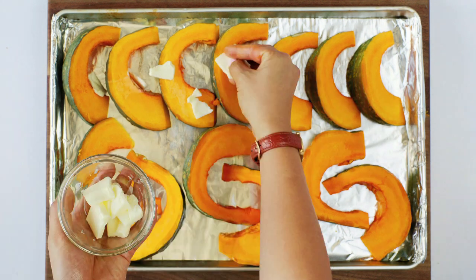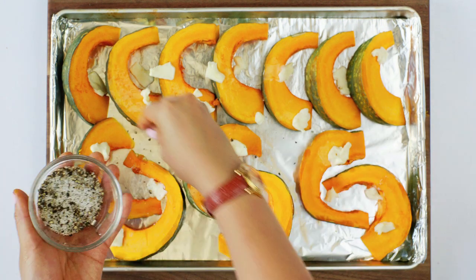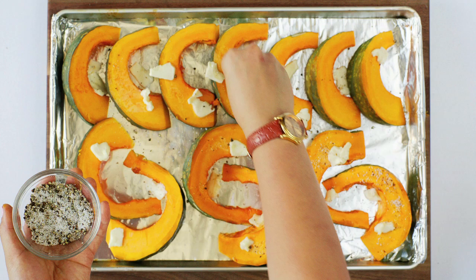Pinch off tiny amounts of butter or drizzle with olive oil and scatter throughout the surface of the squash. Sprinkle with kosher salt and freshly cracked black pepper and drizzle with honey.